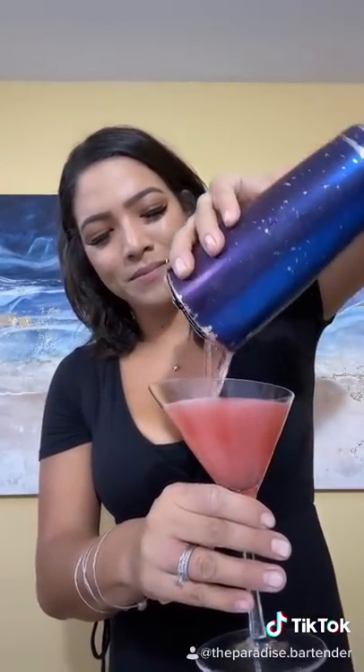Go ahead and grab your martini glass for this one. Grab your strainer. We're going to give this a nice good strain. And this is a lemon twist for a garnish — raspberry martinis. Fun, right?